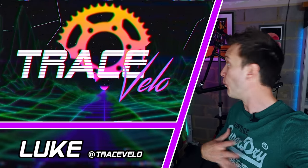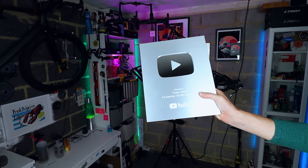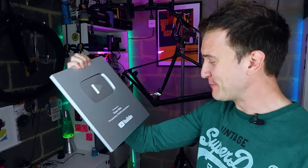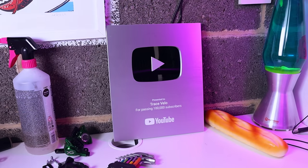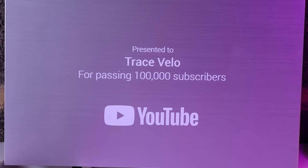My name as always is Luke and welcome back to Trace Velo. I got my silver play button from YouTube in the post this morning for 100,000 subscribers, so yeah, genuinely I'm so chuffed with it.